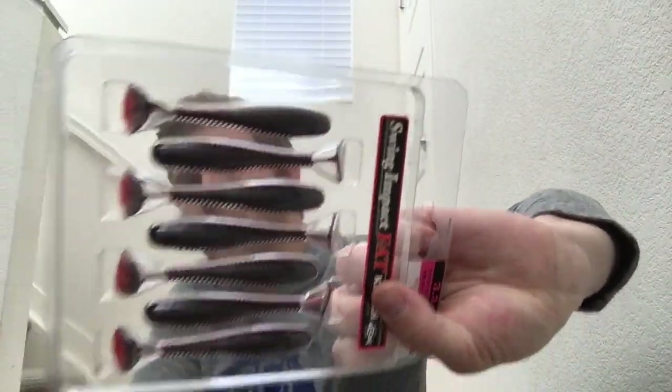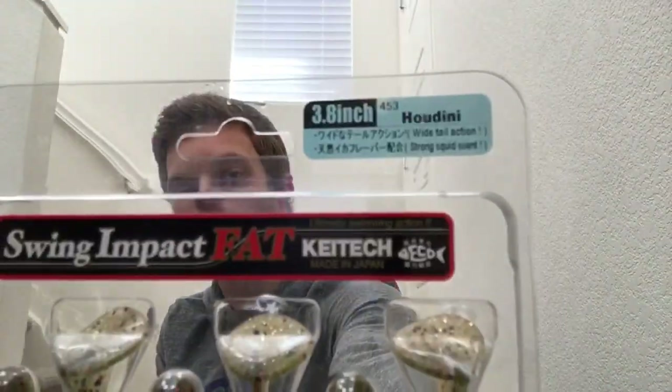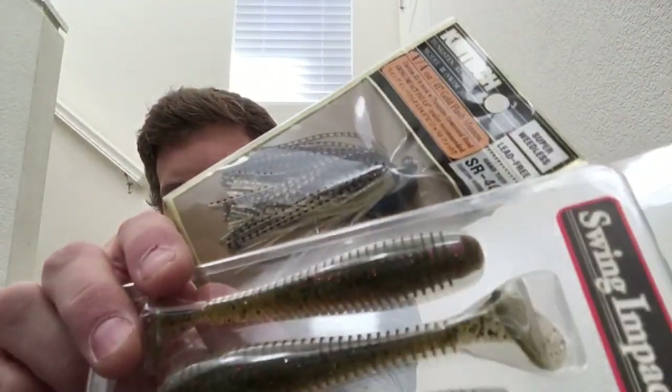I'm going to throw it on the back of a red swim jig or crawl it on the bottom to imitate a crawl. Next is a 3.8 Impact Fat in a Houdini color — that'll go on as a trailer. Next on the list is the Model 3 swim jig from Kytec, this is in a quarter ounce. From what I've seen I don't love this design, but we will see, and I think it'll pair up quite well with this color.